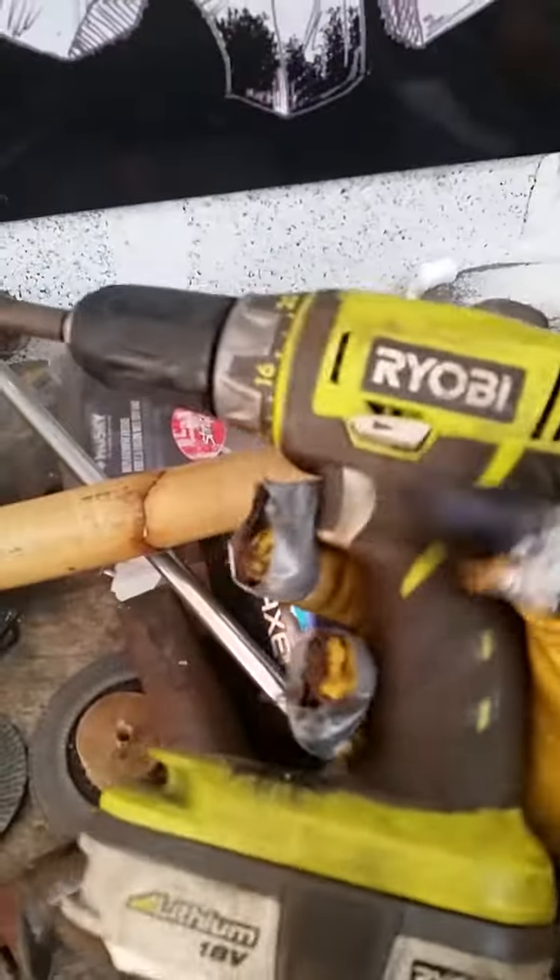Oh, a drill. Look at this. You need to do some quick fix-its, you can do it while you're wearing your gauntlets.